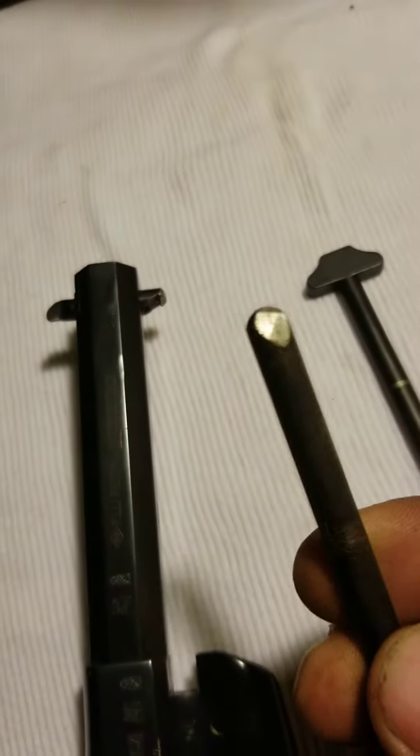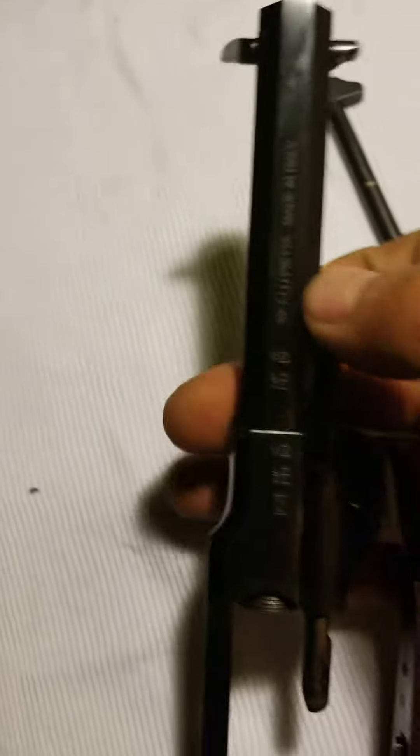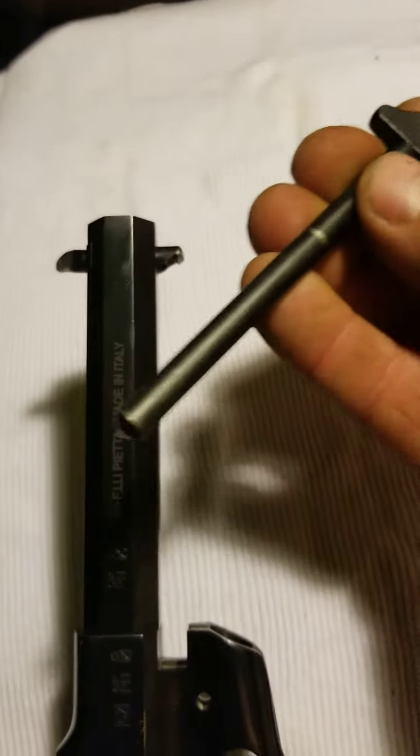...the end of the cylinder pin, and it came right out. Then I ordered a new cylinder pin, and in order to get that in, I had to file a little bit off the corners here and here.